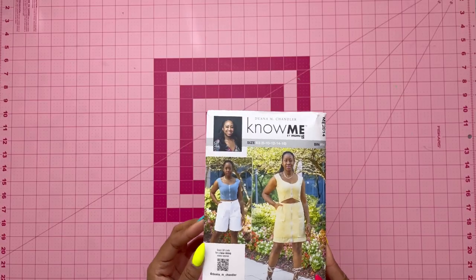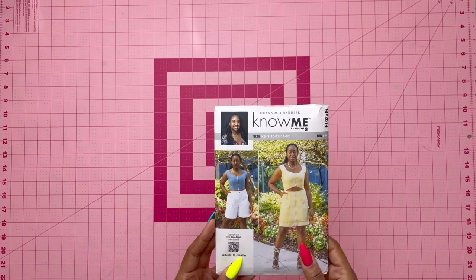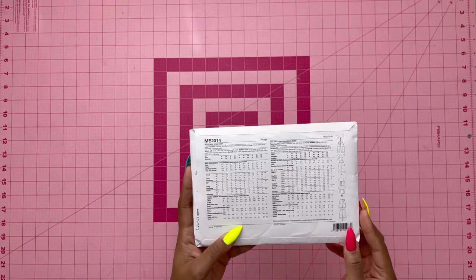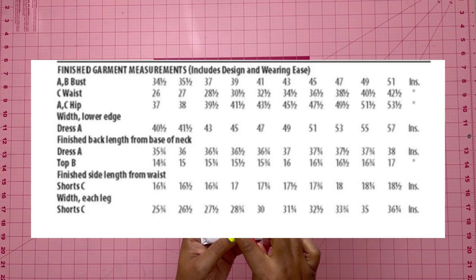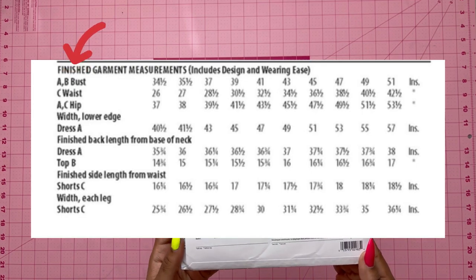Without further ado, I now present to you my sew along. Go ahead and grab the pattern — we are going to be looking at View B, the crop top. An important thing to mention is that when choosing your correct size, you want to look at the finished garment measurements and go with the bust size. Whatever size matches best with your bust measurement is the size you should cut.